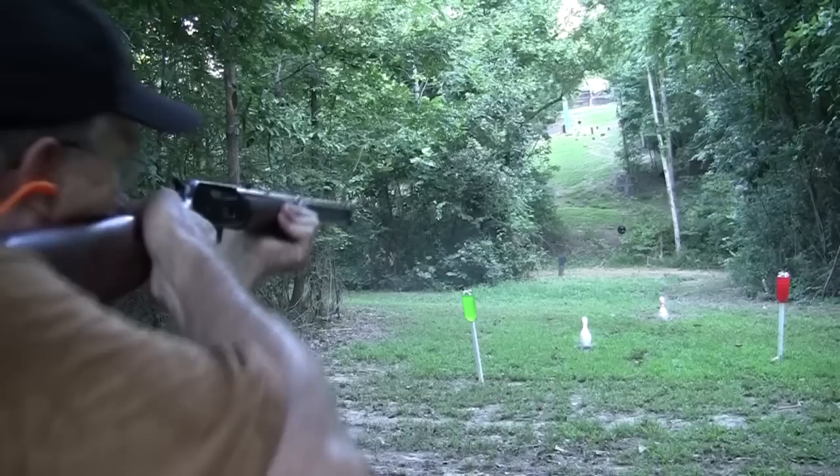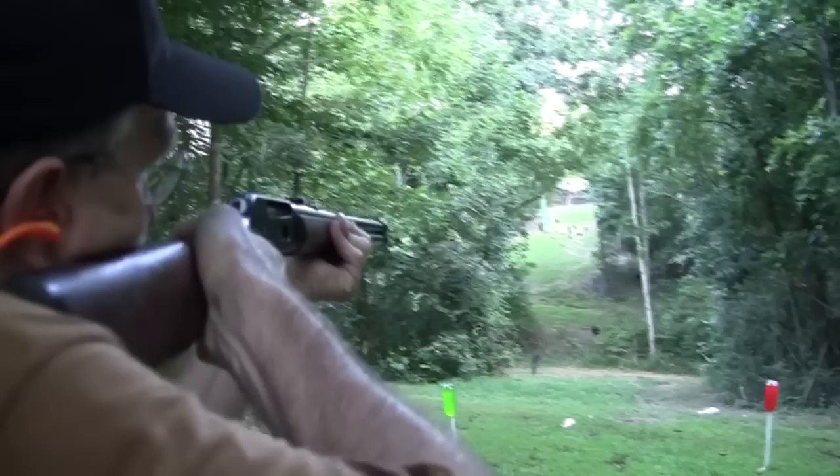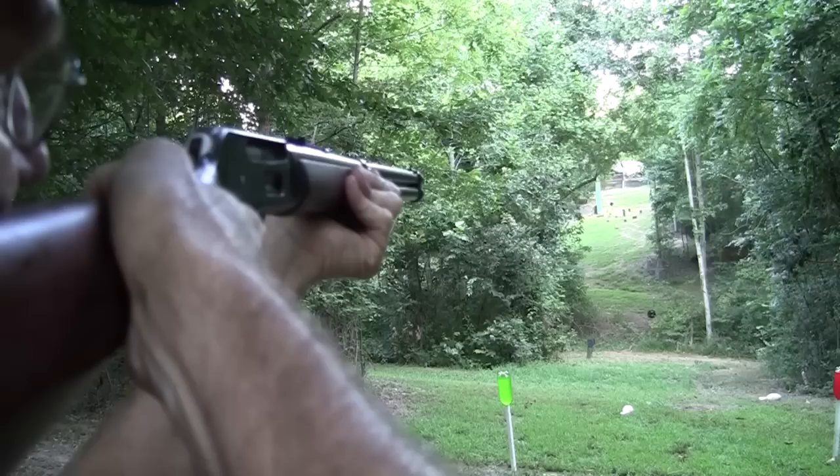Yes, that round will knock a bowling pin over. Let's try the 12-inch plate over there. Oh, I went under it, I'm pretty sure.